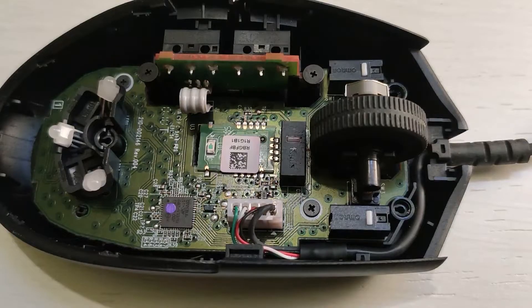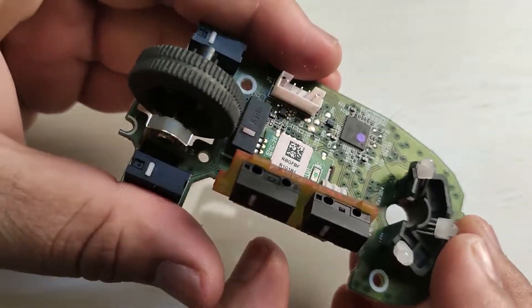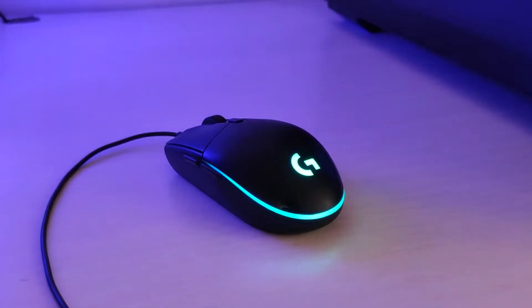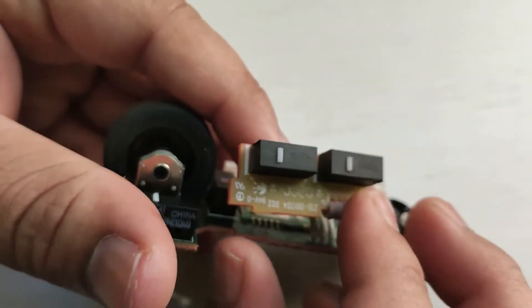Hi guys, welcome back to my channel. In this video I will show you how to repair your mouse. The mouse that I have is the Logitech G102, but this guide is not just for this particular mouse — you can use it to repair any mouse.